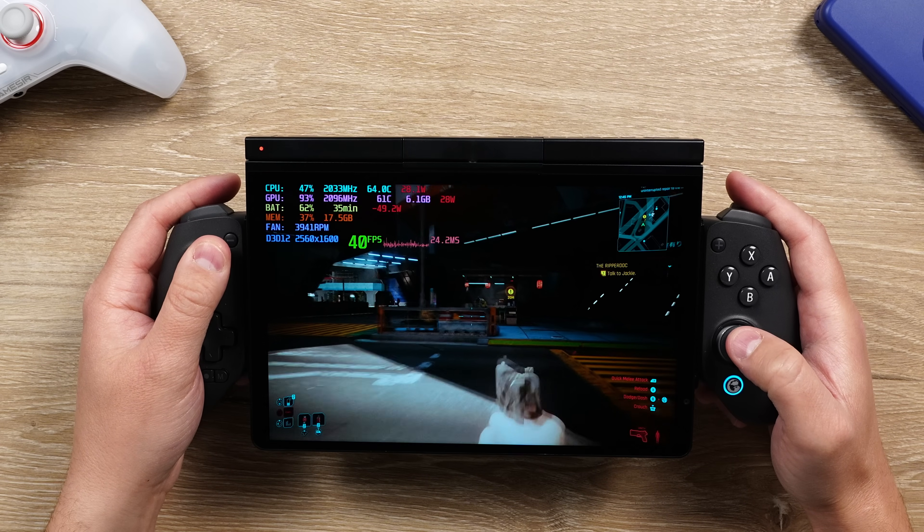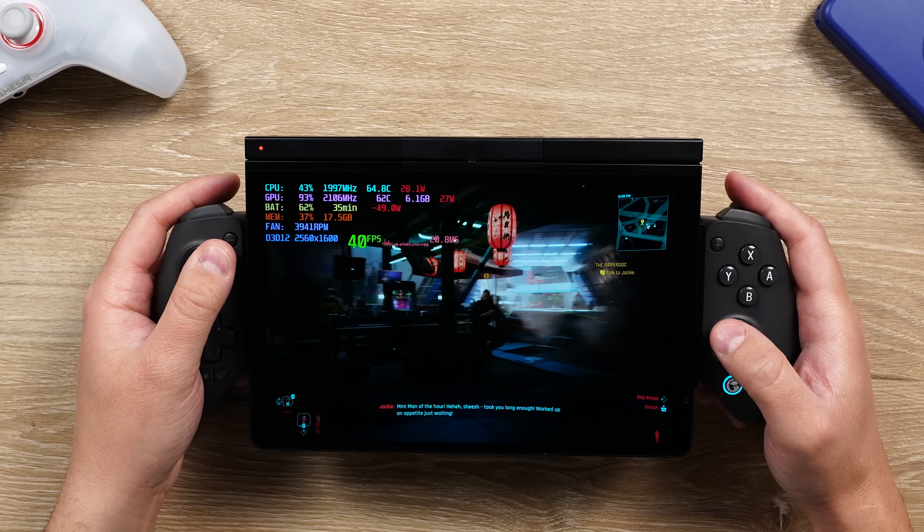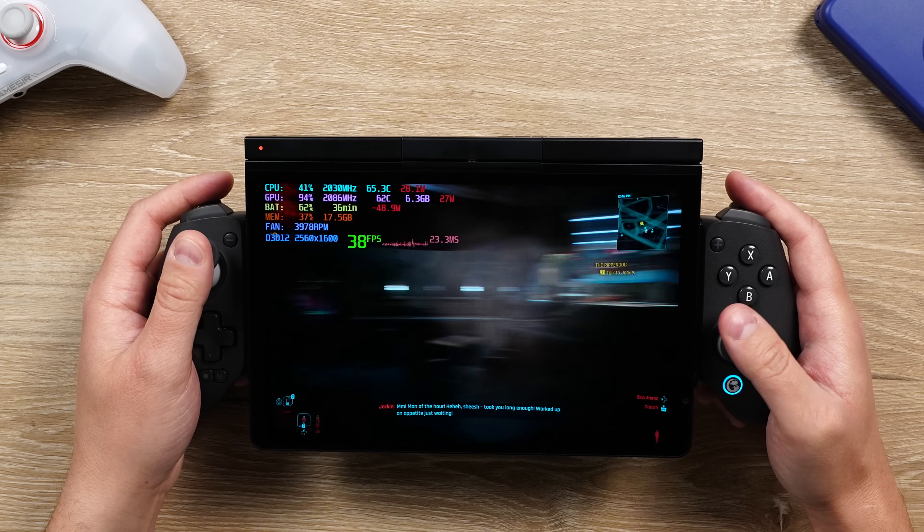Or you can grab a GameSir G8 Plus and use that to turn it into a tablet with controls on the side, to get the best of all worlds with proper controls and proper gaming.